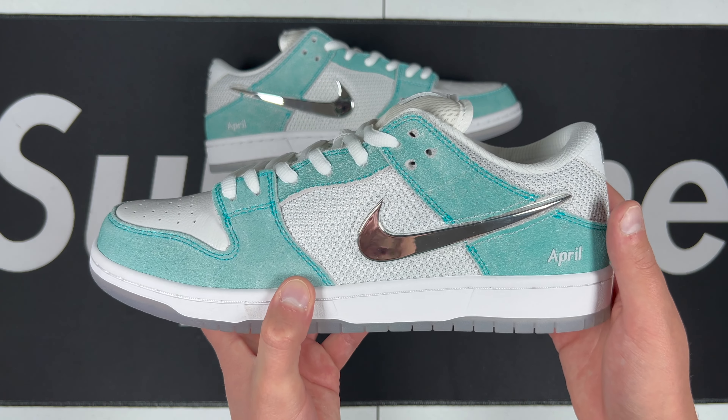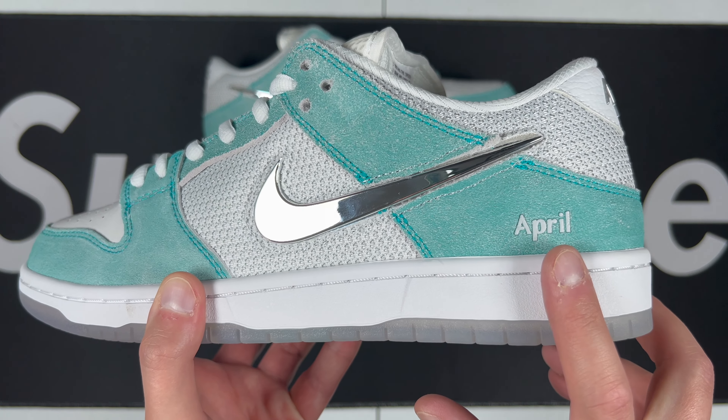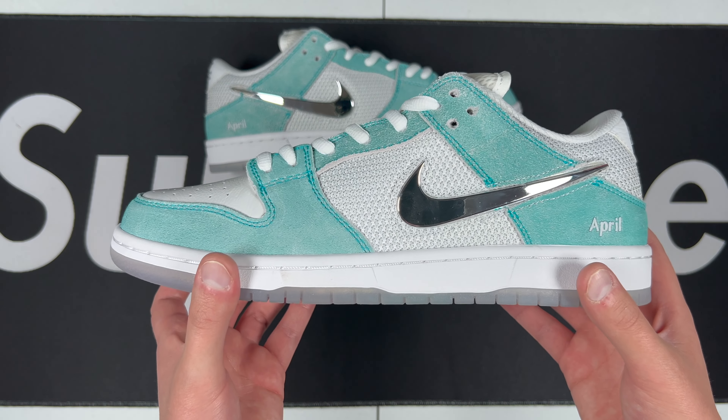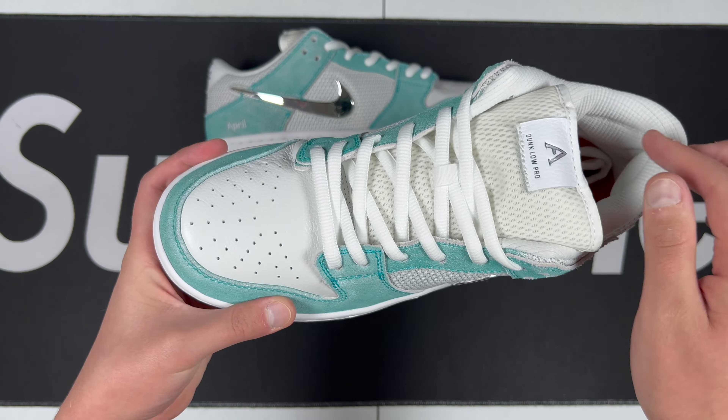Stitching is pretty good, coloring looks okay. The 'April' print right here is a little bit thick in my opinion, but not very noticeable on feet unless you look at them directly. The toe box is nice and slim, nice and curved right there — we really love to see that.